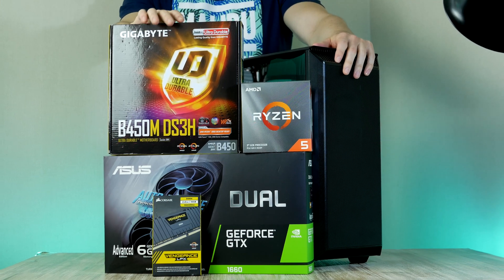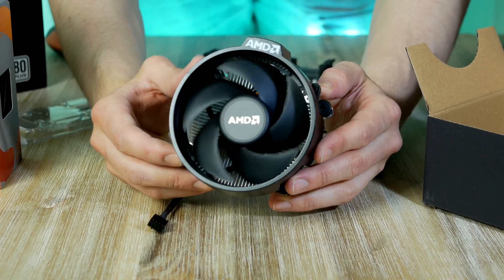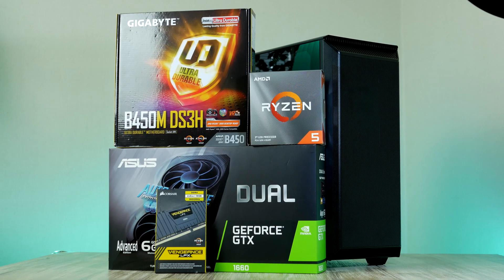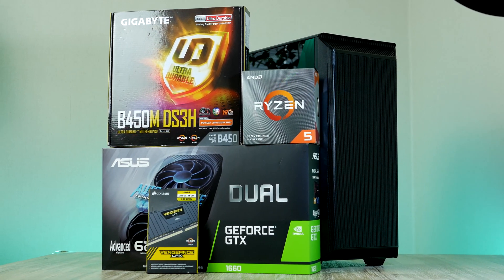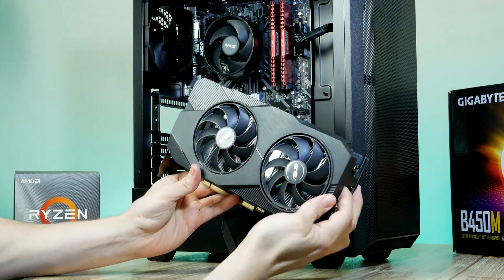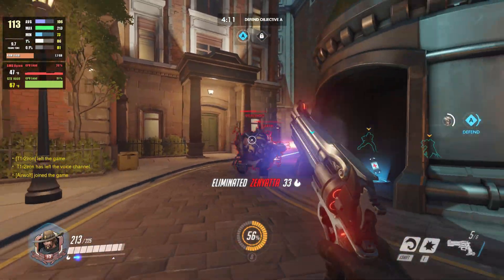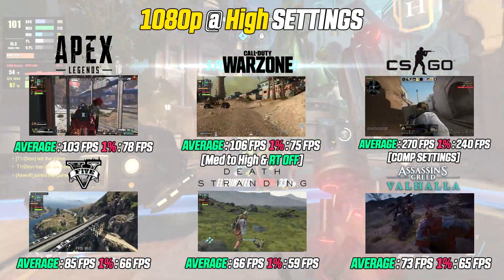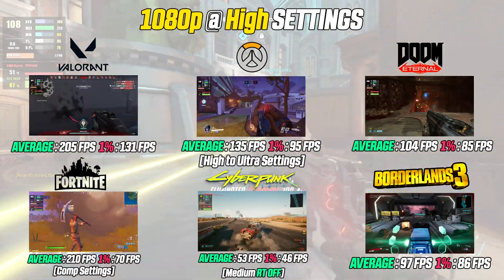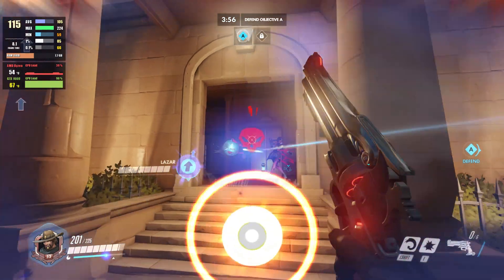Hey, what is up guys, it's RB in Hardware with a brand new video. Today we're gonna build a super cheap 1080p and 1440p gaming monster with a budget of just $700. This PC features parts that should be fairly easy to find at stock MSRP. I'm gonna run you through the entire build process step by step, then boot the system up and test game performance in some of the most popular games, benchmarking at 1080p medium to high settings and 1440p medium settings.